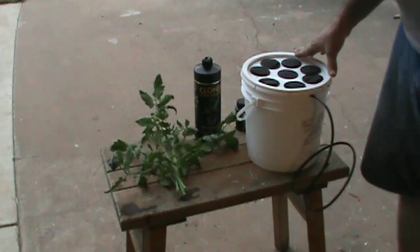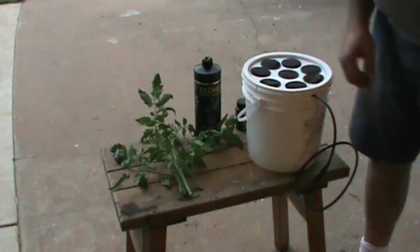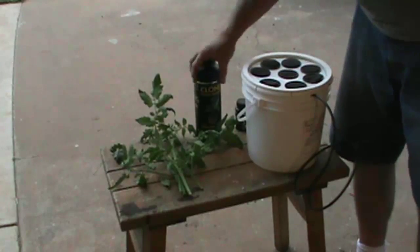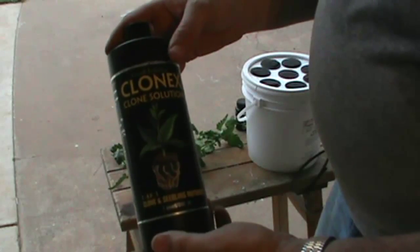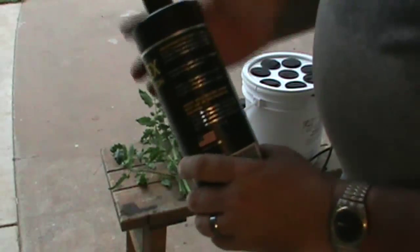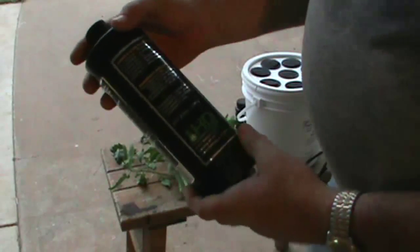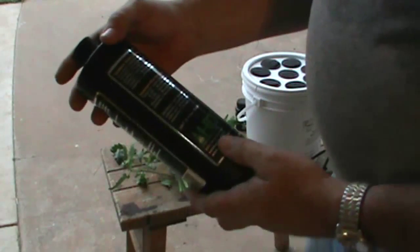Here we are back with our cloning bucket. We have our suckers pulled off the Better Boy tomatoes from the hydroponic system. Here we have our cloning solution that's going to supply the nutrients to all the clones inside this bucket. What this is is Clonex clone solution. All the instructions come on the back of it. It's got all the nutrients that your little suckers are not going to get at this point in time — they have no roots. So this has nitrogen, phosphate, potash — basically your NPK.